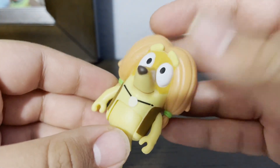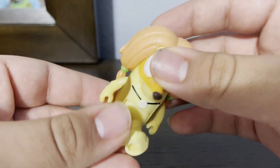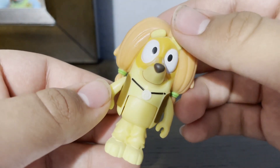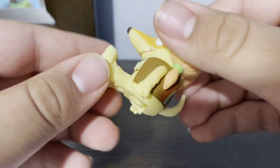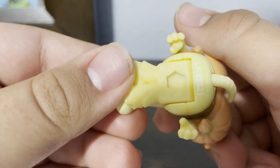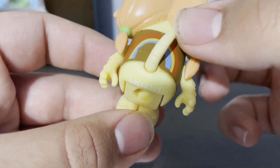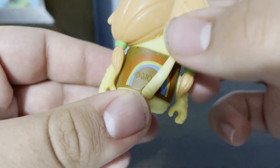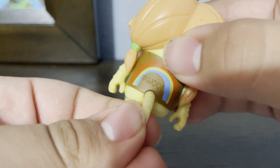I found the last one at my local Macy's. I couldn't find Honey, so I found Indy instead. I've seen a lot of Bingos left, but there was one more Indy left, so that's so lucky. And the copyright of Lula Studio and Moose Toy Company.